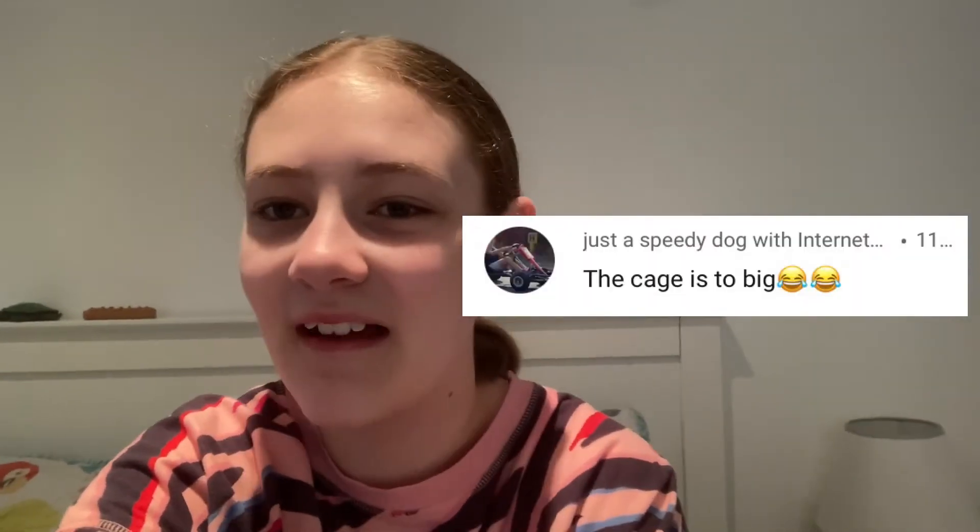There was a comment from my friend — I'll insert it here — basically saying the cage is too big. Some of you were saying no, it's a good size cage. Don't worry about that comment, my friend is just being a bit silly. There was also another comment, though I can't find it — they may have deleted it — saying the cage is too small and that I should watch Victoria Rachel, who is a massive hamster YouTuber.